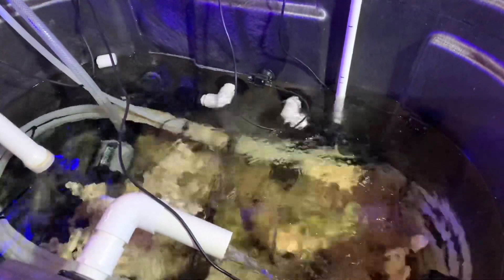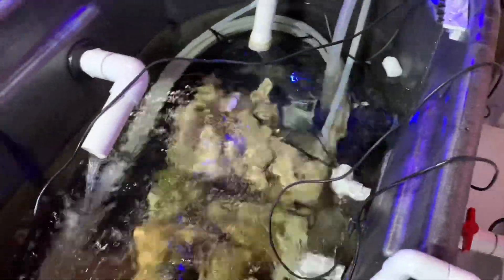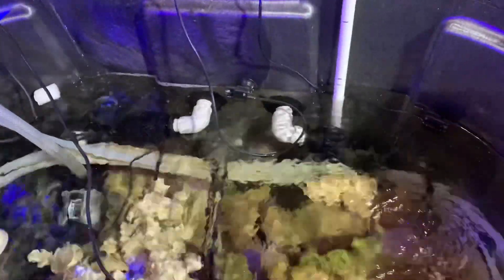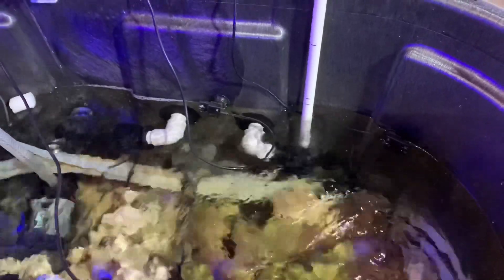We had a problem to solve. Those bulkheads with the white pipes coming out of them are the direct connections to the pumps, and this container has snails in it. It's possible I may be able to get them all out and move them upstairs to the tank, but what if I miss one and it crawls into one of those pipes? That was a concern of ours for quite a while, and we considered putting a strainer on there.